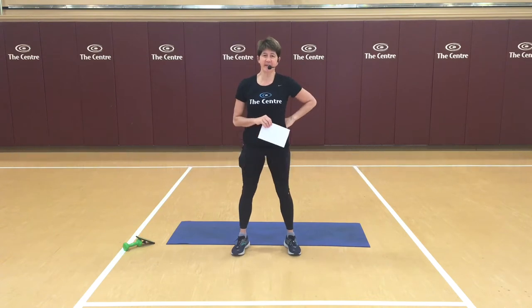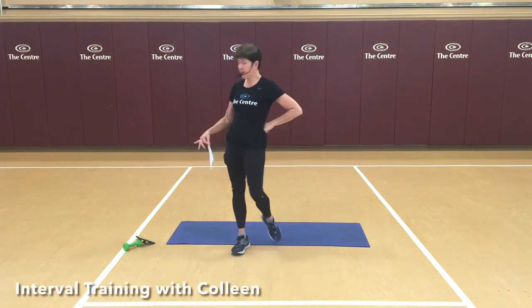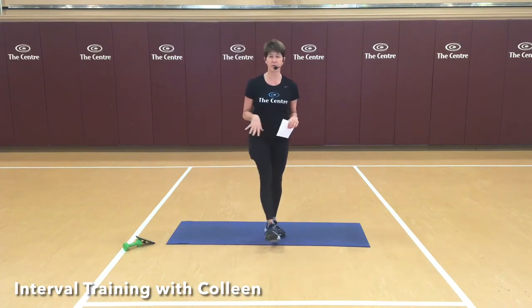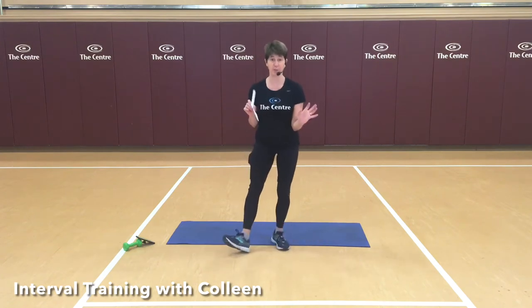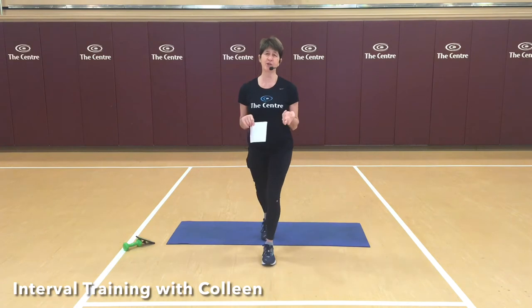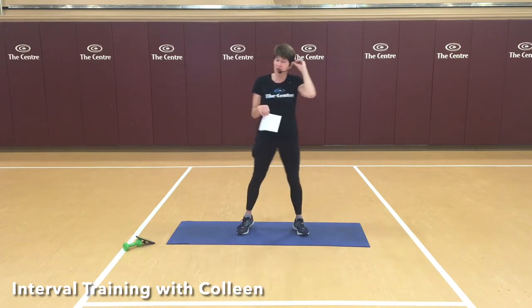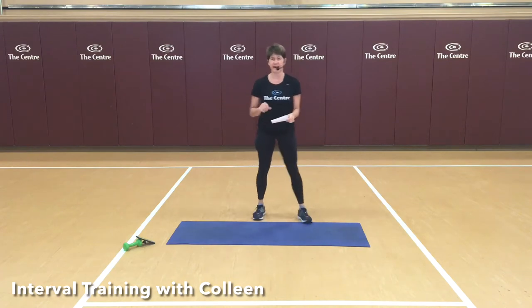Hi everybody, I'm Colleen, and I have a HIIT class planned for you today. Just a couple of logistics: this is a no-equipment class, however I do have a weight with me. If you have weights at home, I'll cue where you might use one. You can certainly do this workout without any weights at all. Also think about your surface — I'm here at the center with a nice floor for jumping. If you're on carpet or cement, be careful about which options you choose, as it will be very different on your knees, ankles, and hips.